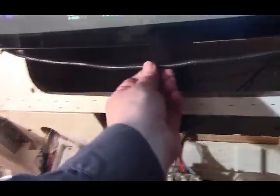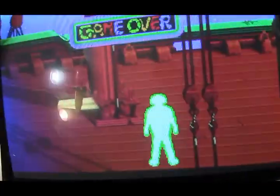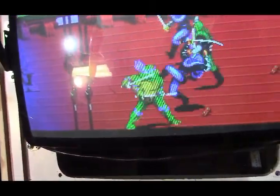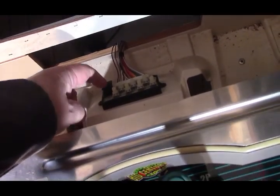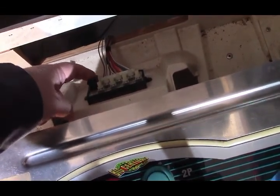So what I'm going to try first: this monitor has a built-in degausser. This coil — you can see it here — a coil of wire runs all the way around the perimeter of the monitor. Normally when you turn the monitor on cold, it sends an electrical charge through that, creating a magnetic field that's supposed to demagnetize the monitor and straighten out the picture. They somewhat work but don't work all that great most of the time. Anyway, this one has a manual button, so I'm going to go ahead and hit it.